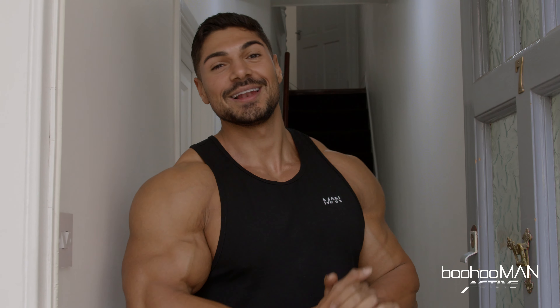Hey, what's up guys, this is Andrey Diu and today I'm gonna take you through a day in life with me for Bufo Man.